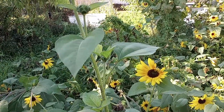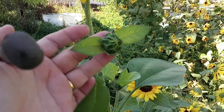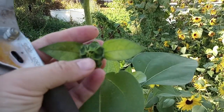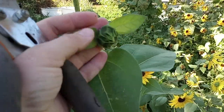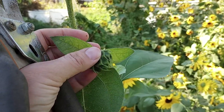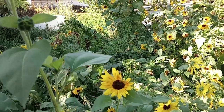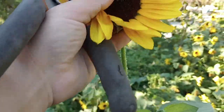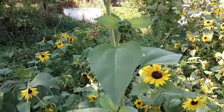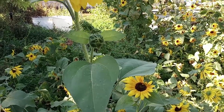I was talking about eating them — this head is a little bit too small in my opinion, but you eat what you can when you need it. When they're closed like this, you can cut them off, remove the leaves, and steam them. Then you peel it back and remove the top, and underneath there's a white flesh — it's like an artichoke.